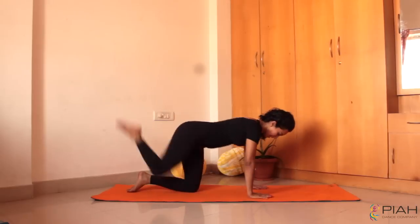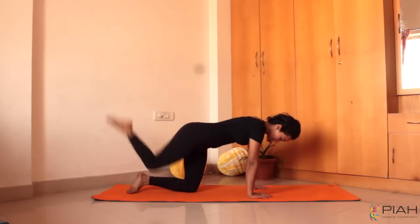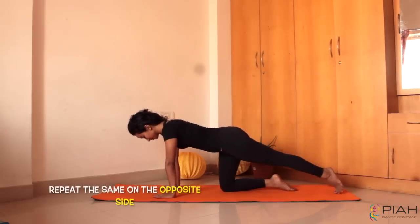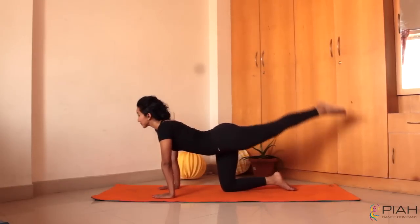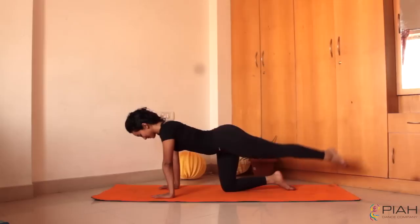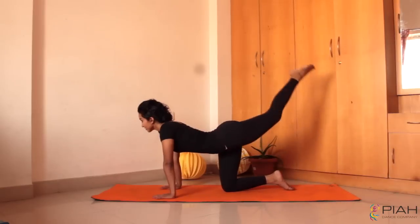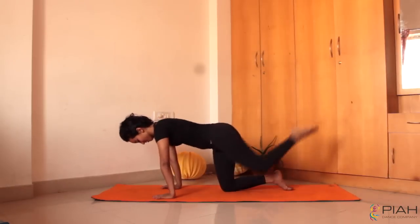Let's move on to the second variant of the glute workout where you bring your knees close to the chest and kick up as high as you can. Come on guys, we need 15 reps of these. Repeat the same process on the opposite side. I don't know whether it's just me but the second side always seems so much harder. Let's move on to the second variant of the glute workout — 15 reps of these as well guys.